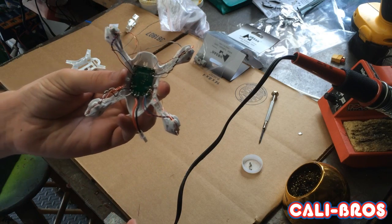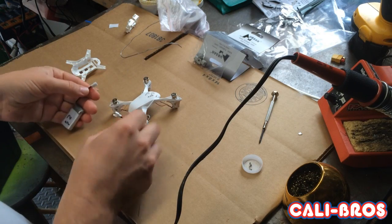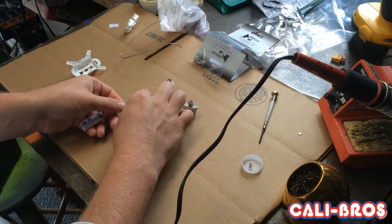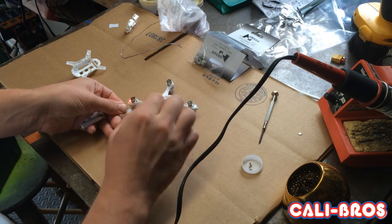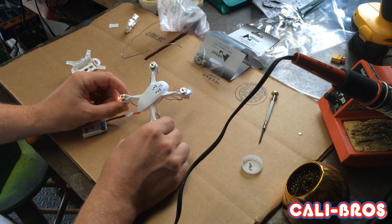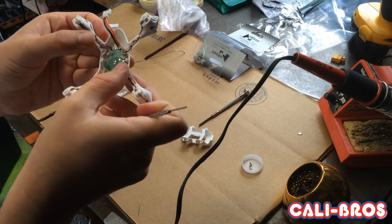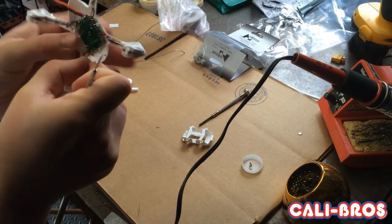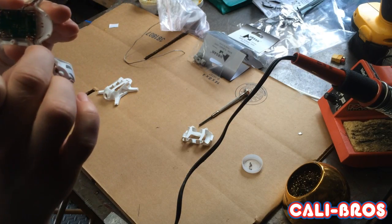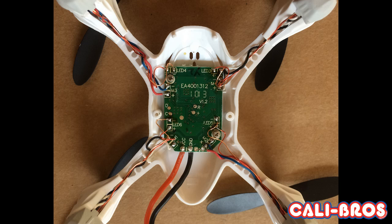Next you're going to want to test it to make sure everything's soldered on correctly — and it looks like everything works. Then tuck in all the wires real tight just so the body fits together. You can use a little knife or a micro flathead screwdriver to tuck everything in. Here's a still shot of what it should look like.